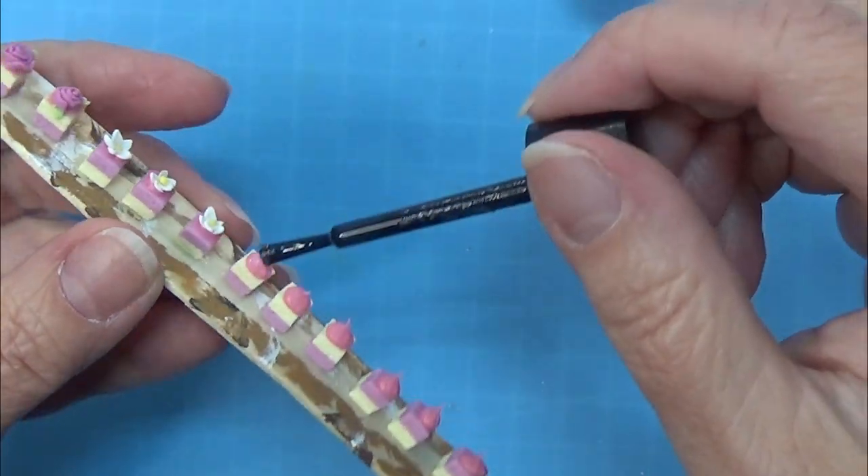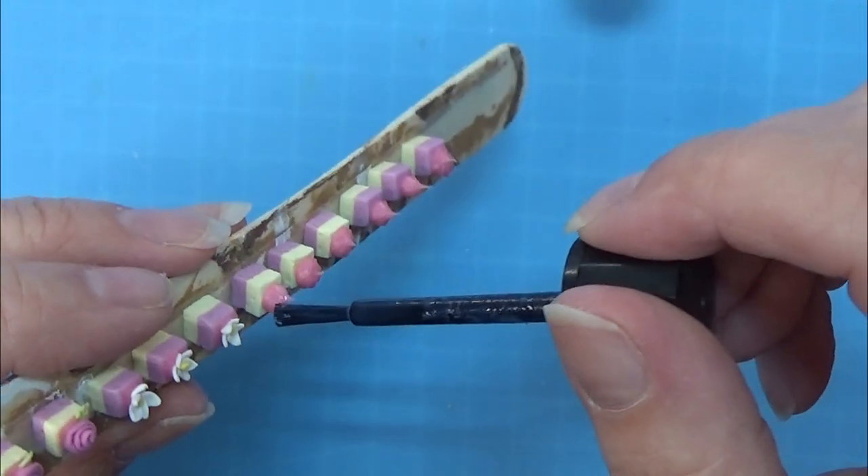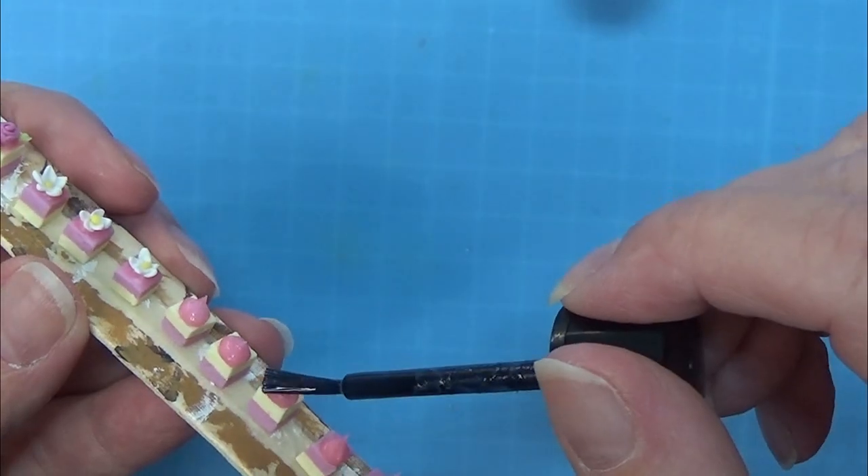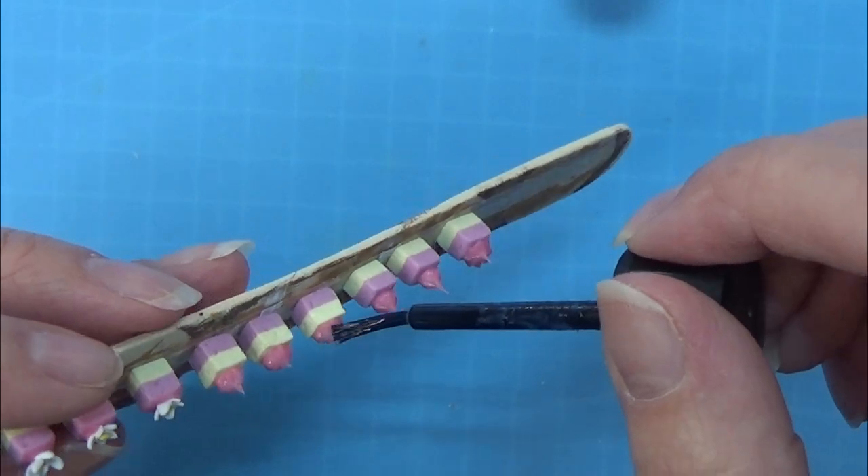Anyway I am using my Fimo liquid glaze to glaze the top here, and that's all there is for the cakes.